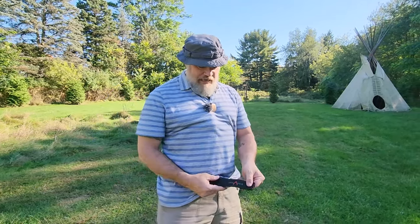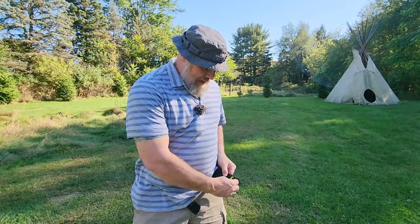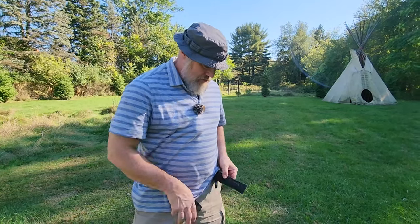This is always either carabinered or dummy corded to my body, in my pocket or in my pouch. Besides that, I keep a small or large ferro rod in my cook kit, one in my wallet as a backup, and sometimes I carry one in my belt. I have this Dynamis belt that has these little pockets, and I keep a ferro rod in there with a little ceramic striker.